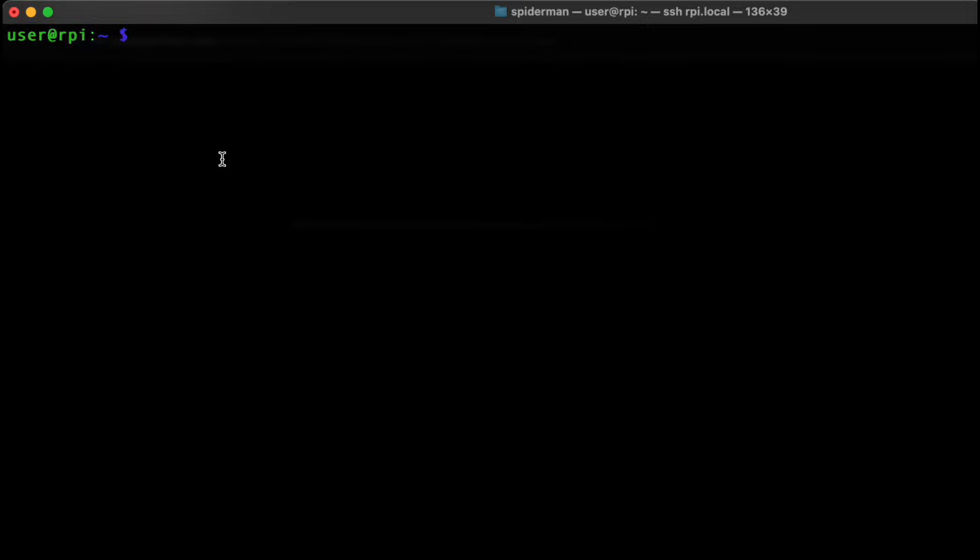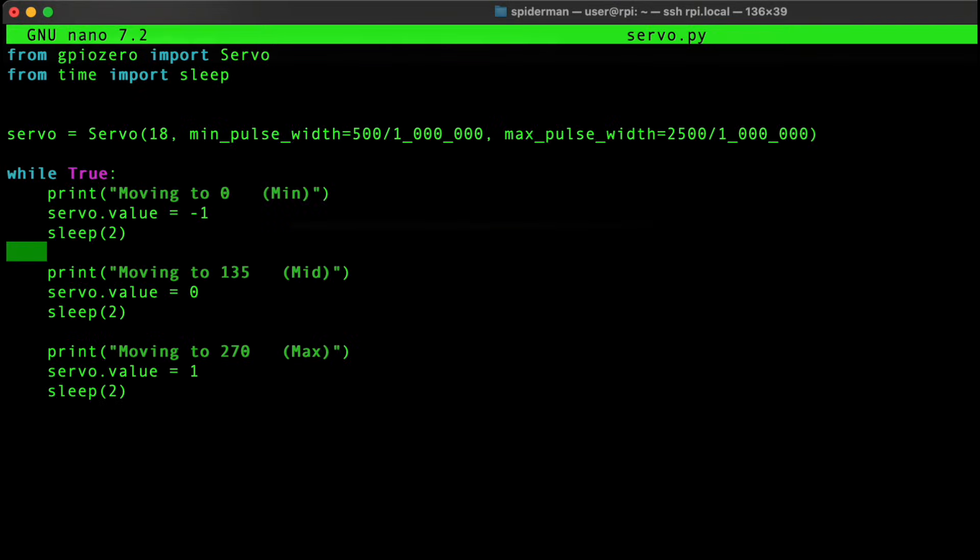I've connected my Raspberry Pi with SSH and prepared the script. I'm importing the Servo class from GPIO Zero, and I chose pin number 18. You set the minimum pulse width and maximum pulse width — 500 and 2500 are the most popular values, but with different servos you should check the datasheet to make sure you're putting in the correct values. Once that's properly set, steering is very easy: minus one for zero position, one for maximum — in my case 270 degrees — zero for center, and anything in between. I added a sleep just for better visibility; it's not necessary. And that's basically it — let's test it.